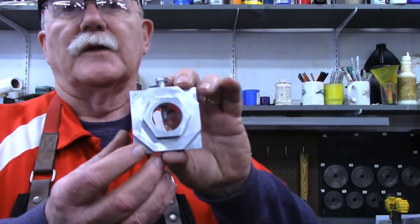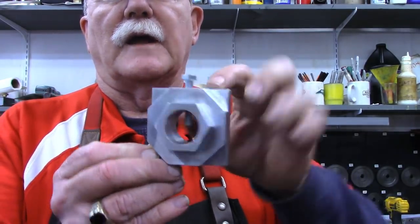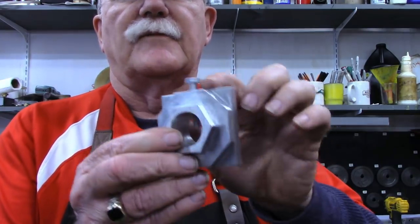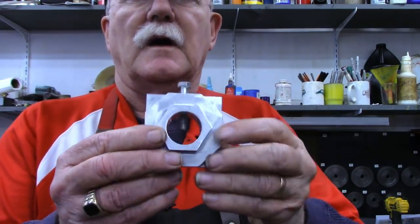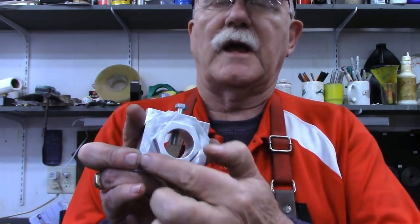Hello and welcome back to the 10 barn. I'm Pragmatic Lee and in today's video we're going to look at making a 4-6-8 index. This is what it looks like: a section with four sides, a section with six sides, and a section with eight sides.